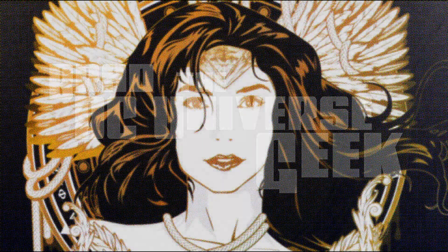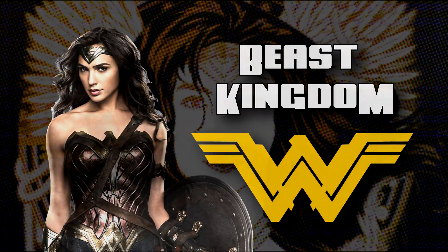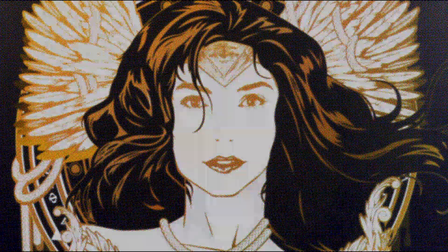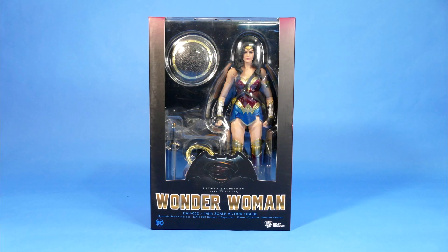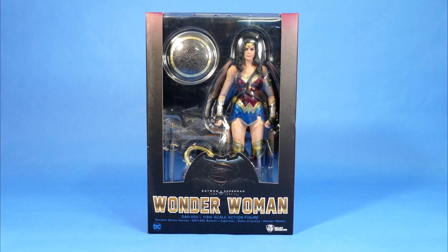How's it going super friends? Welcome back to my channel. Today we're going to be having a look at the Beast Kingdom Wonder Woman action figure. Hopefully by the end of this video you'll have seen enough of this figure close up that you'll be able to make an educated decision as to whether or not you want to add her to your collection or leave her on the store shelves.